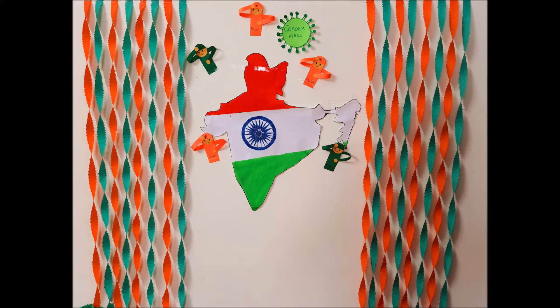Hey guys, welcome back to my channel. So on August 15th I had a competition on wall decoration. I decorated my wall and I'm going to show you in this video how I decorated it and how I made all of these things on the wall. So let's get started.